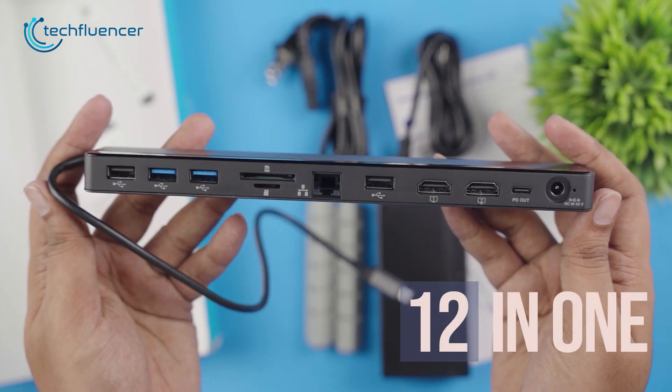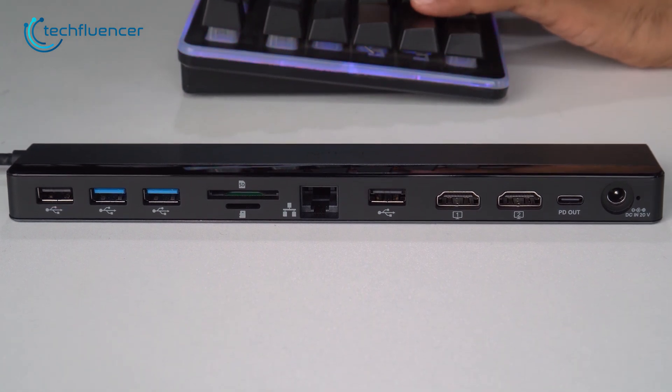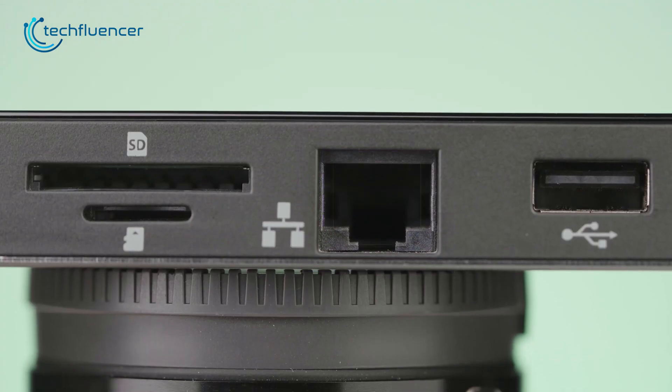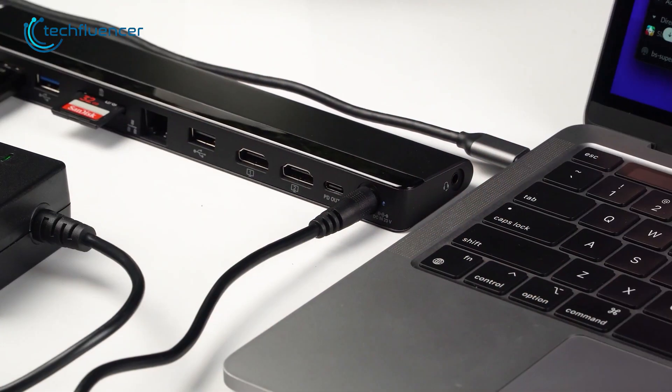This 12-port dock includes two USB 3.2 and 2.0 ports, TF and SD card slots, an Ethernet jack, two HDMI, one USB-C PD, one power port, and a 3.5mm audio jack.